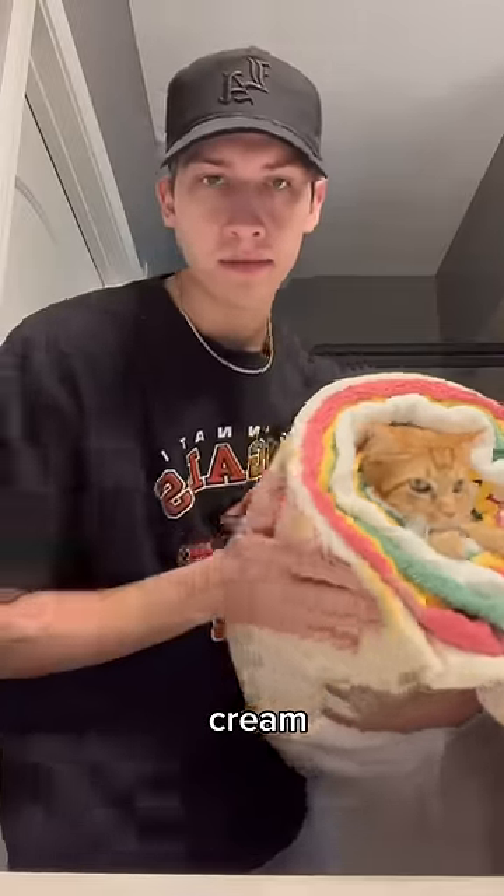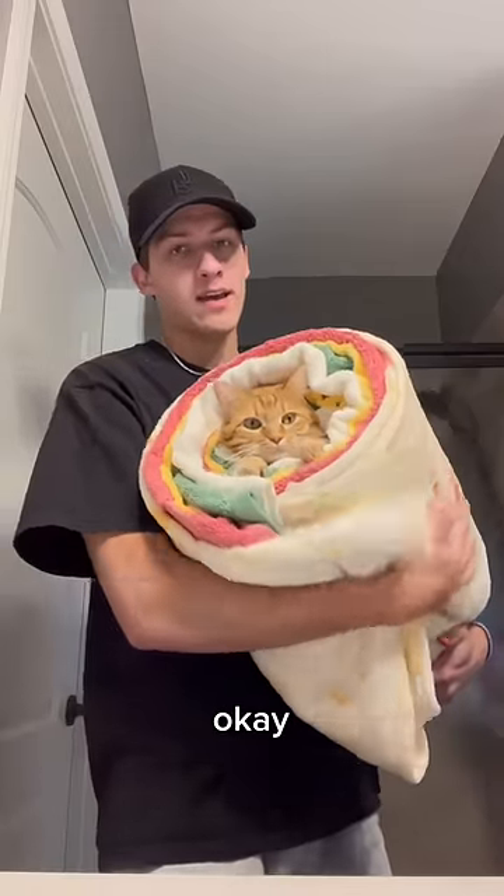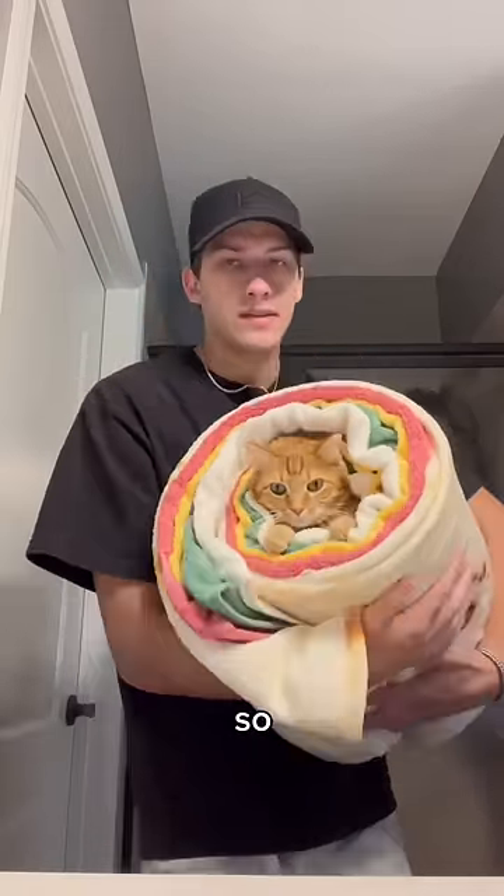Tomatoes, cheese, lettuce, sour cream, the meat. Here is the exit strategy, okay? It's not tight on them, so you literally just kind of...